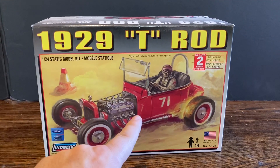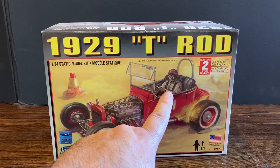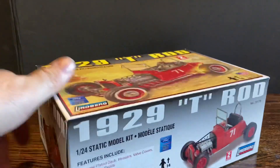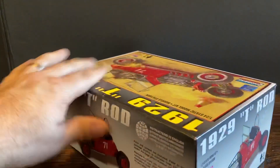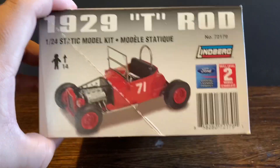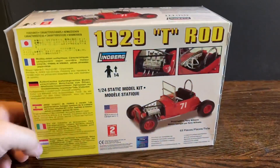That's the front of the box — I really like that box art. Unfortunately, this figure is not included; I wish it was. That is the side of the box, and the other side. Age is 14 and up. And then you have the back of the box. This is 1/24 scale.